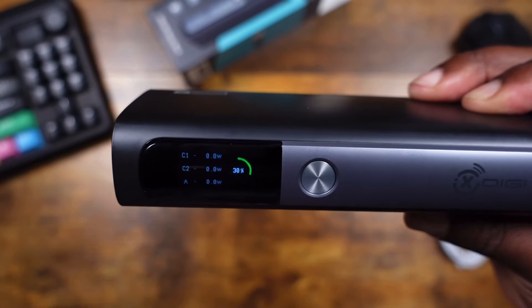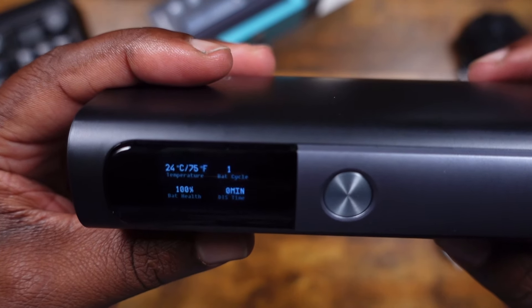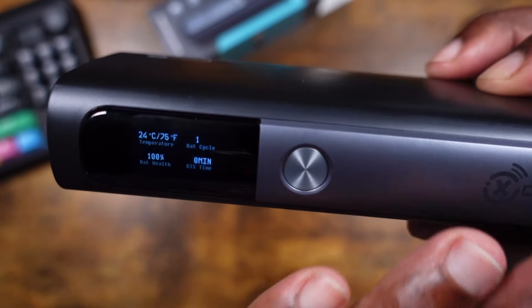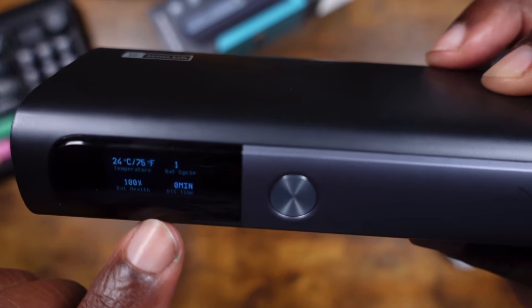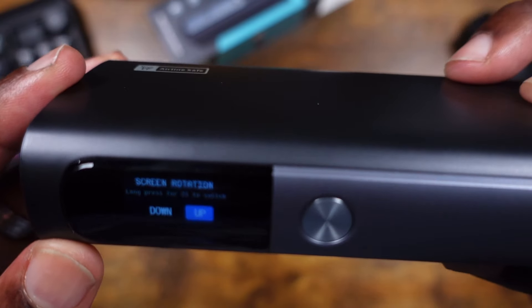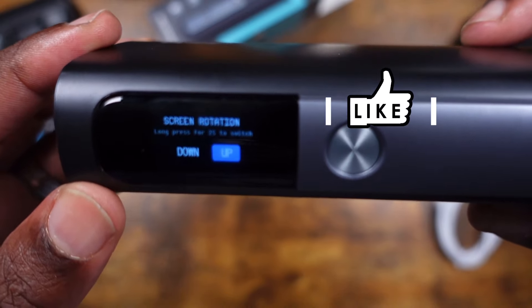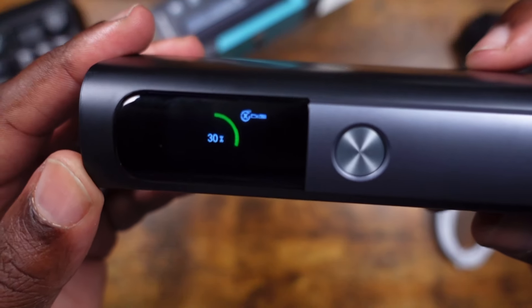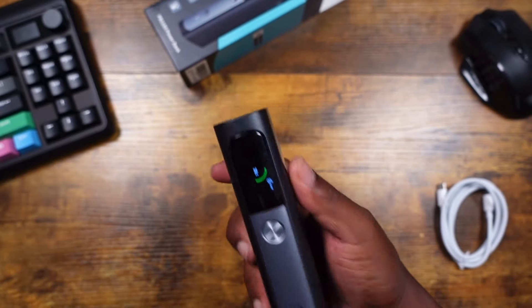Pressing the button again brings up another menu: temperature reads 24 degrees Celsius / 75 degrees Fahrenheit, battery health is at 100%, battery cycles show 1, and there's a discharge time readout. Pressing again shows screen rotation options — press for two seconds to switch orientation, up or down. I'll leave it as-is. Pressing once more cycles back to the original home screen.